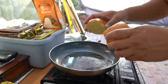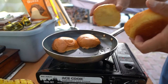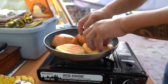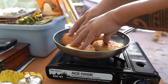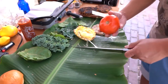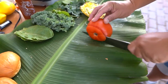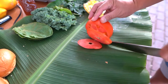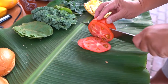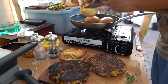We're using brioche today. While the buns are getting toasty, we're gonna slice our beefsteak tomato. All right, let's go ahead and pop our buns out.